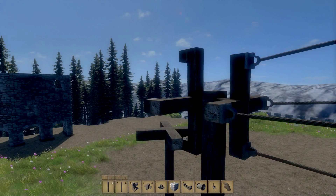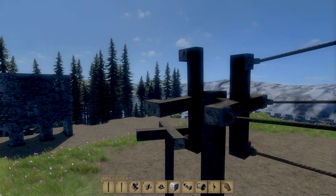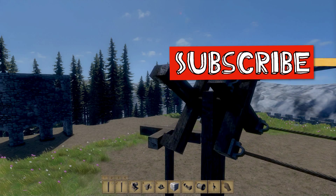In the next video, I'm going to show you how we can take these concepts and build a simple clutch. If you want to see more of this kind of video, please like and subscribe or pop a comment down below. Thanks for watching and I'll see you later.